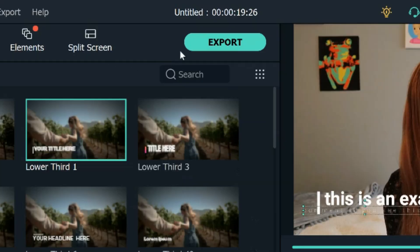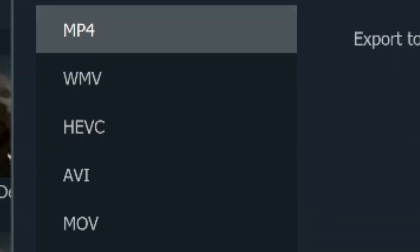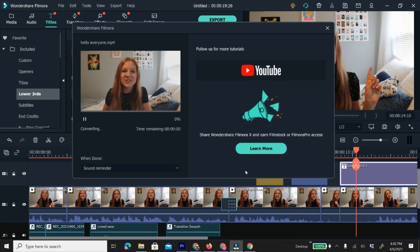The last thing I'm going to show you is how to export your video. Once you're completely finished and you've watched it all the way through to make sure there are no mistakes, click the big export button at the top. From the export screen you can choose how you'd like to export it. You can export directly to YouTube by connecting your YouTube account, which typically gets the best quality, or you can export to your own device as an MP4 or another file type. Click on settings and then best to get the best quality settings, or do more research for a specific frame rate. Then just click export and wait for it to finish.